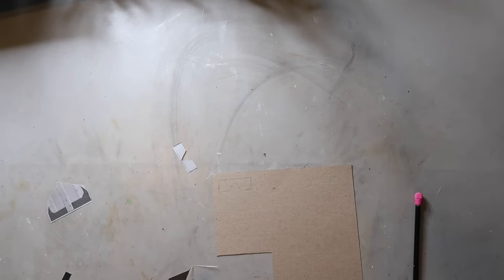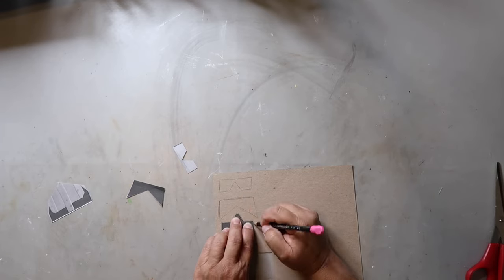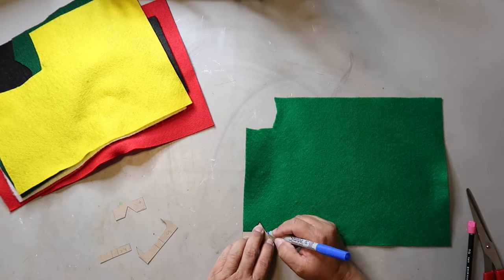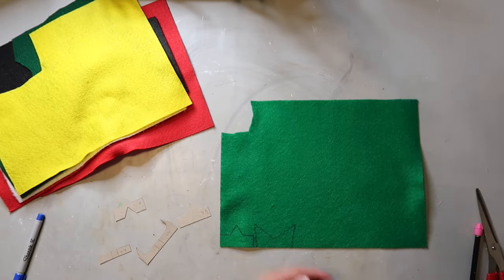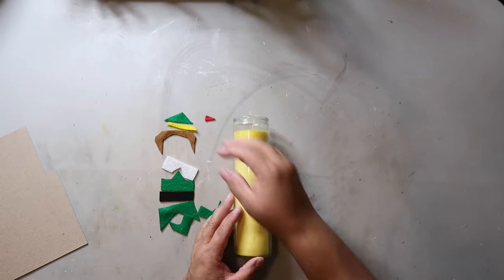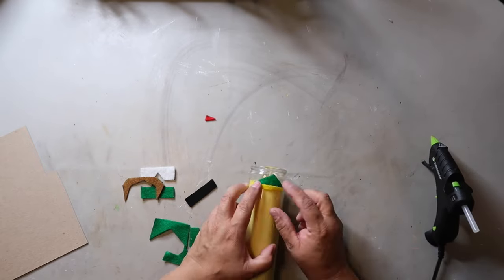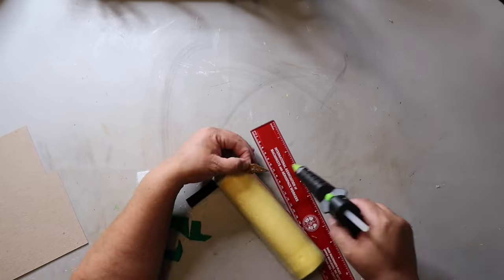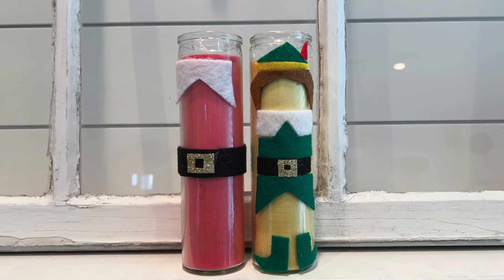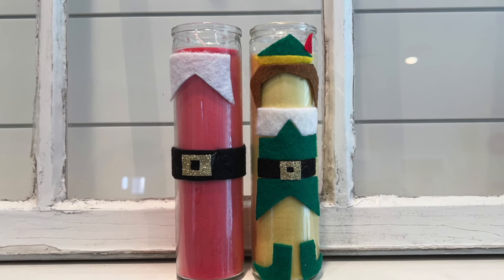I also have a template for this project linked in the description — I created it and cut it out on chipboard for sturdiness. You take your pattern, trace it onto your felt, and cut it out. I'm making Buddy the Elf! I got a yellow candle from Dollar Tree, cut all the felt pieces, and now it's just a matter of gluing everything onto the candle. I love how it turned out — I'm already thinking about making it look even more like Buddy with a hat and beard, plus I have plans for another candle to go with it!